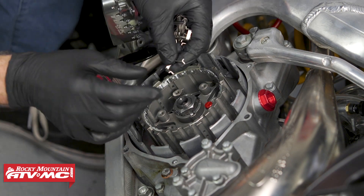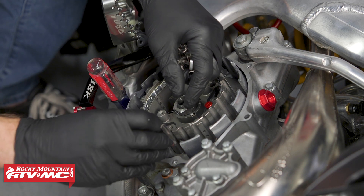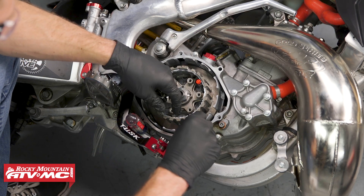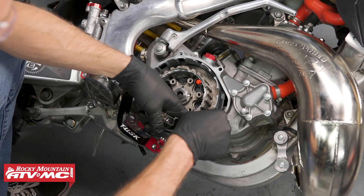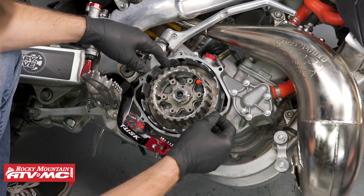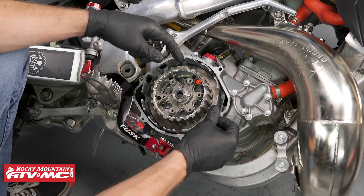The next thing we need to put on are the sleeves for the clutch fingers. These tabs sticking out right here need to go towards the center of the clutch. When we install these, slide them down into place and make sure they bottom out on the clutch basket. Our manual says it's normal for these tabs to sometimes stick past the clutch basket just a little bit or just sit under that edge — either way is fine, as long as it's seated all the way down in the groove.